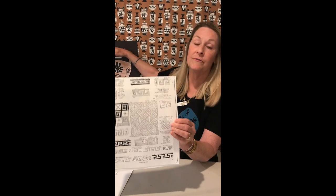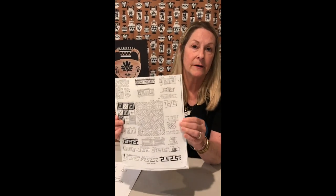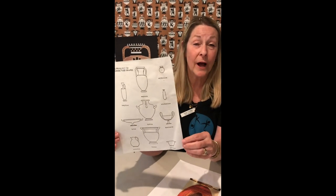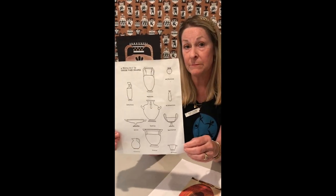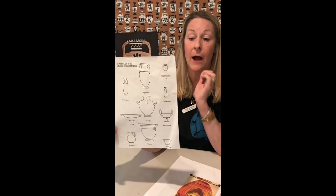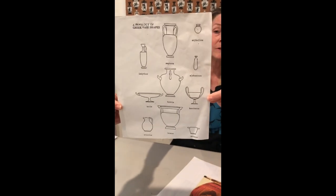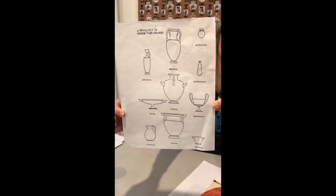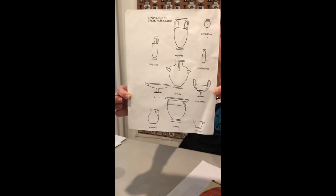One thing that's essential is that you have a Greek border on your vase. Borders were always on their vases, and we talked about how significant borders were in Indian art as well — so we'll see them again in Greece. I would recommend looking at these basic shapes; these are the most common and they work really well for this project. You can stop this video and do a screenshot, or look up vase shapes online.